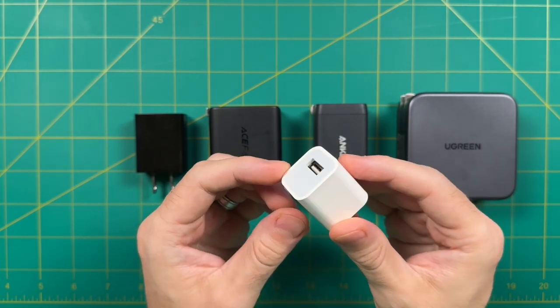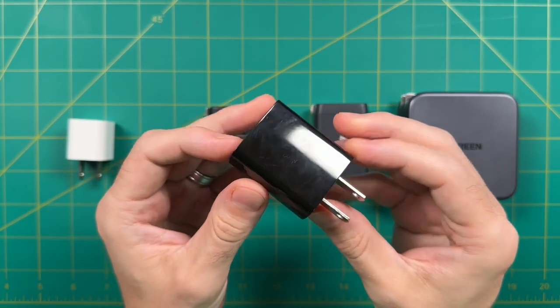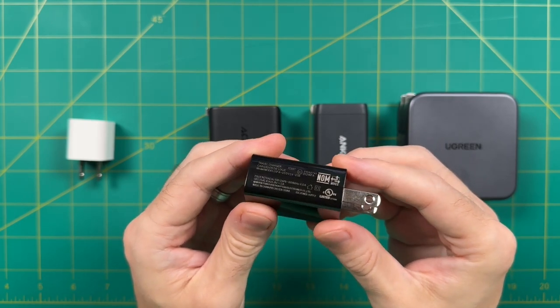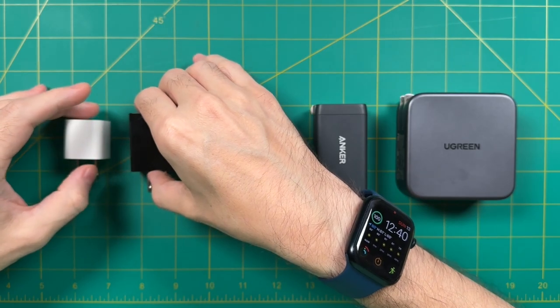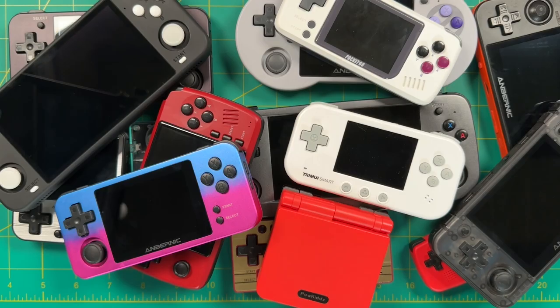In addition, most of these will also work with a 10 watt charger — one that is rated for 5 volts and 2 amps. These are usually used with some smaller tablets but they will also provide the correct signal for most handhelds. Now if you don't already have one laying around, it's pretty easy to get one — for example, here's a three-pack on Amazon for less than ten dollars. So if you already have one of these charging bricks and a retro handheld, it should be a good fit.